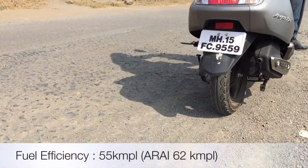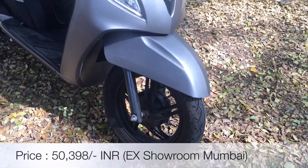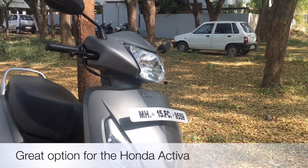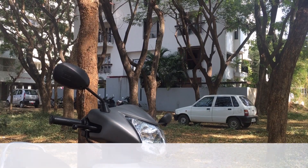The 109cc engine returned an economy of about 55 kmpl. At an ex-showroom price tag of about 50,000 rupees, this is a must-buy for those who are after the Activa and are tired of waiting three months for one. Go take a test drive if you don't believe me. This is Swapnil signing off.